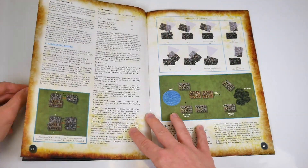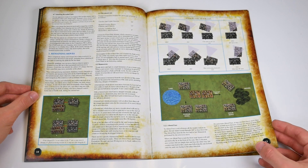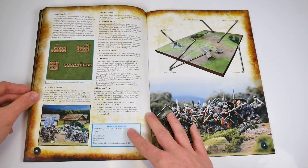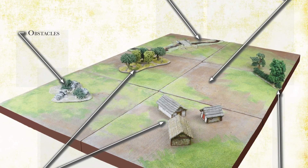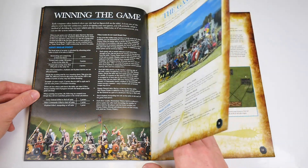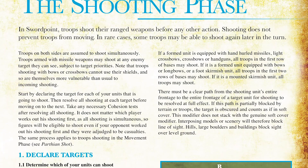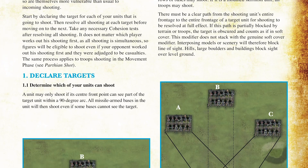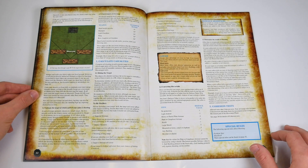Before we talk about Swordpoint's look any further, we need to do our due diligence and say that we at Wargames Illustrated had a hand in this book's graphic design. We think the look and layout speak for itself, but if you're a cynical sort, feel free to take what we say with a grain of salt. But back to it — it's once the book gets into the shooting phase that fans of Swordpoint will start to see some core updates. The designers have responded to their community and reduced the overall deadliness of shooting units whilst maintaining the danger they pose under the command of an astute general.